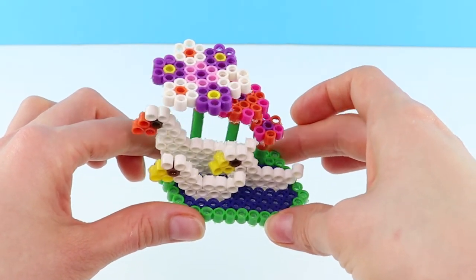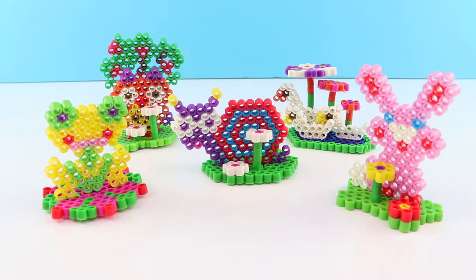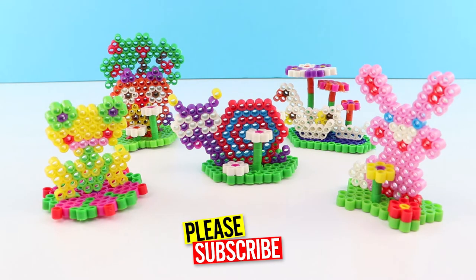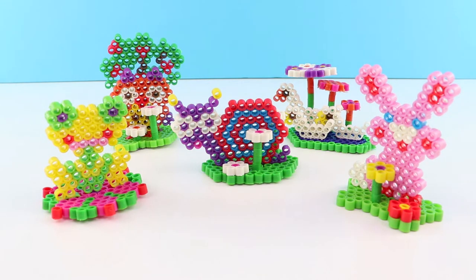Let's put all of them together. If you like Easy Beads and fun creative toys, don't forget to subscribe to the Fun Toy Show. Thanks for watching.